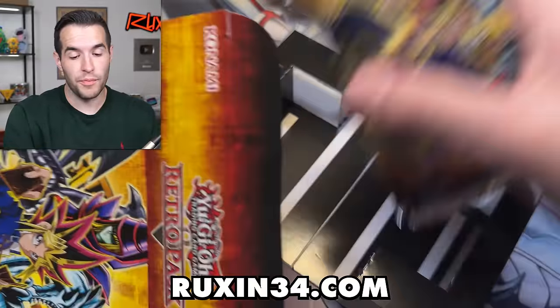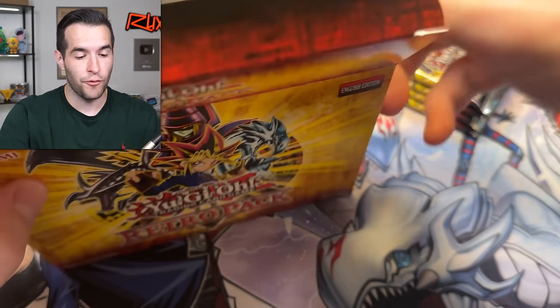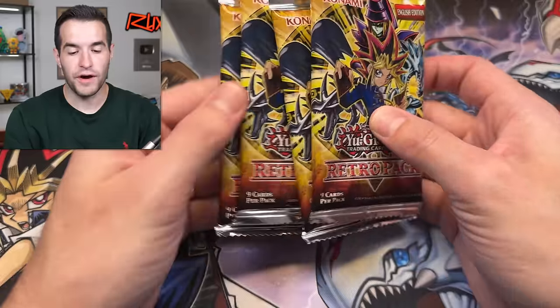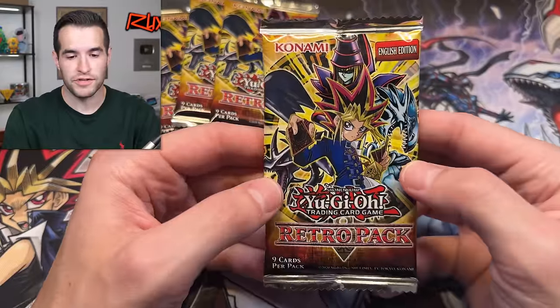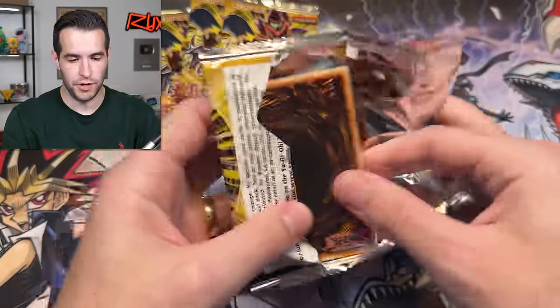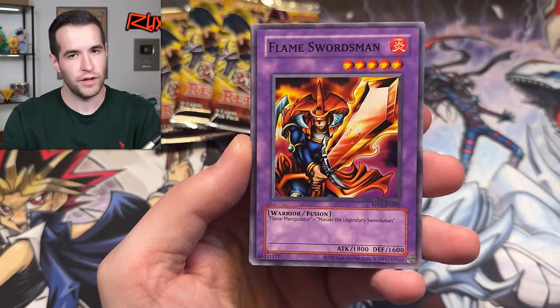Also, reminder — go check out ruxon34.com. There is a lot of insane product over there right now. A lot of it's sold already because the Ruxon34 community is pretty quick to get to it, but there's still a lot of amazing stuff. You guys will see that collection purchase very soon. If you want to be notified about ruxon34 uploads, you can make a profile, sign up for the email, and it'll tell you when I upload new items so you can be first to the awesome stuff.